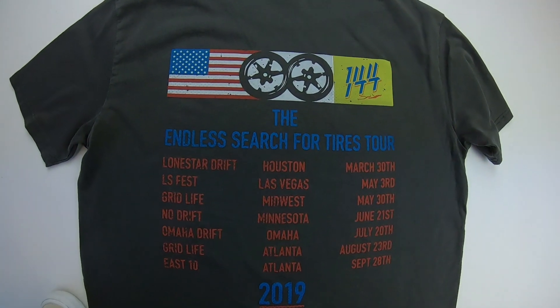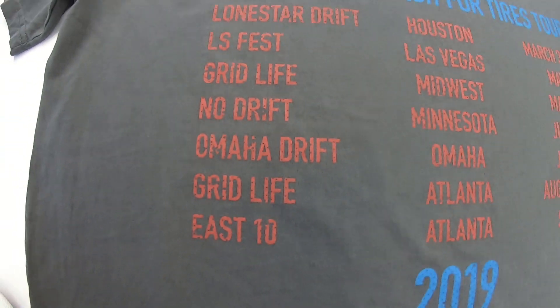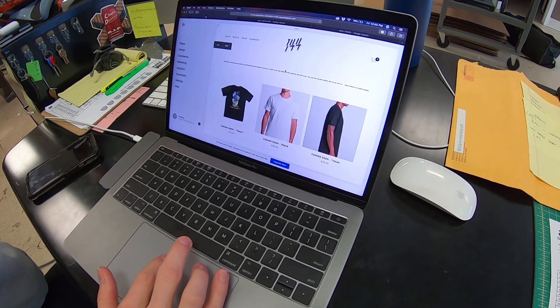So yeah, this is the back of the shirt — the Endless Search for Tires tour. These are all the events we're going to go to. Kaden's also helping me do some internet things, uploading photos to the site. The photo's ready — bam, sick.